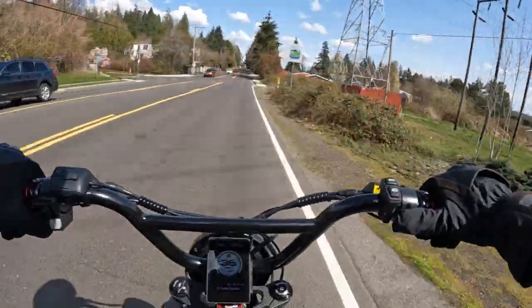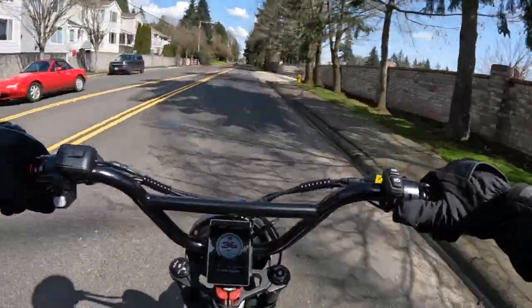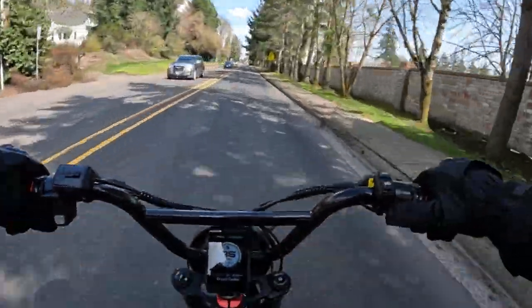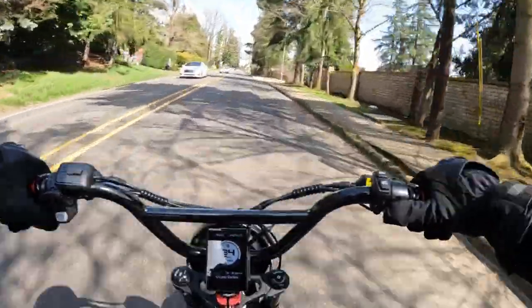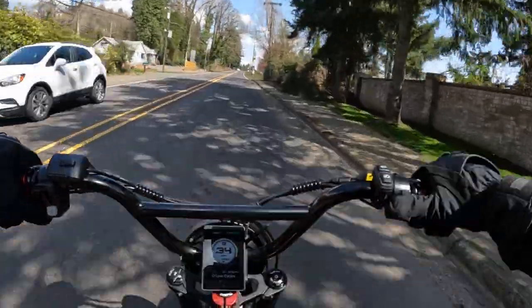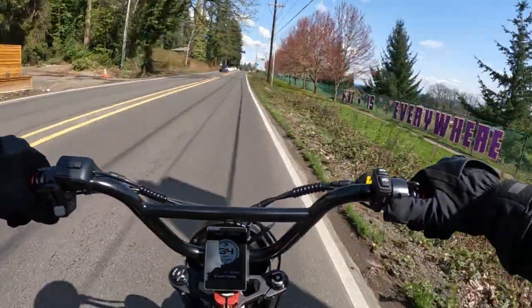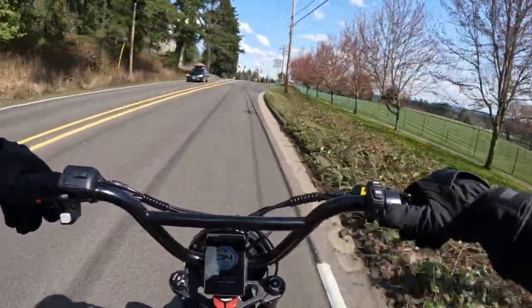A little bit of wind pulling me back a bit. Looks like we topped out at 39 — it looks like it can get between 35 to 37. The 39 was on a bit of a downhill, but still pretty impressive.